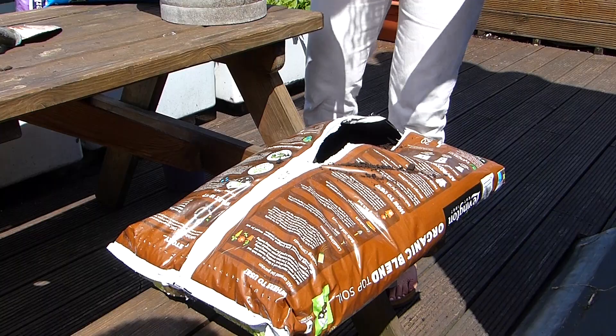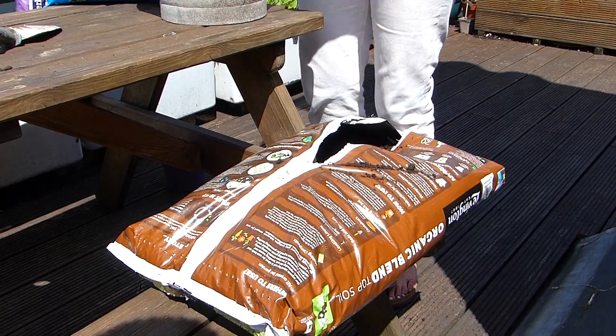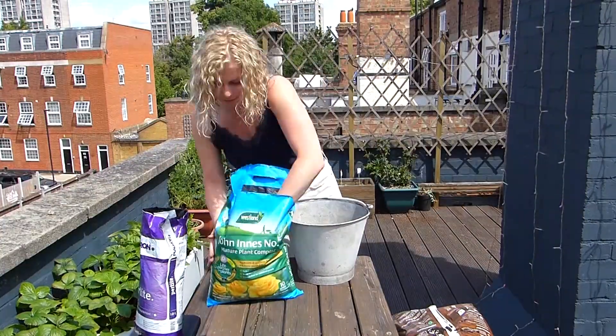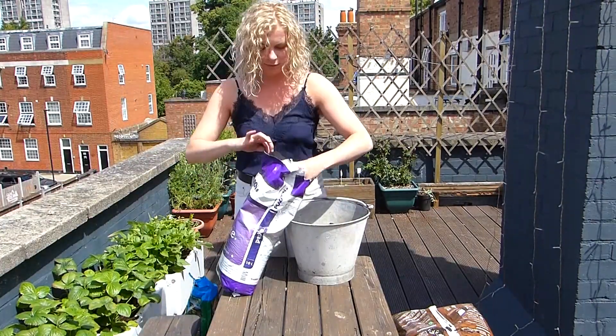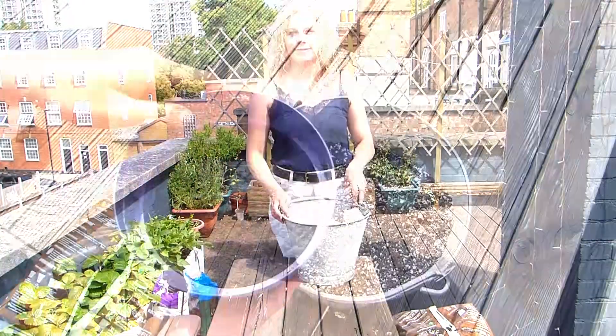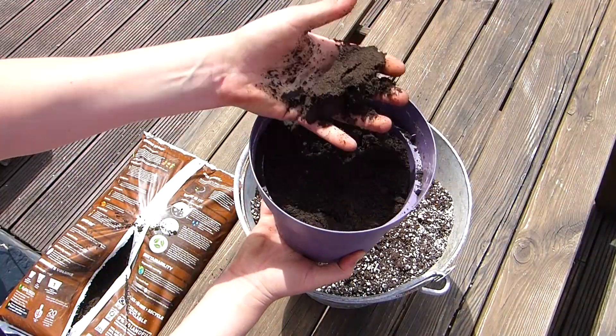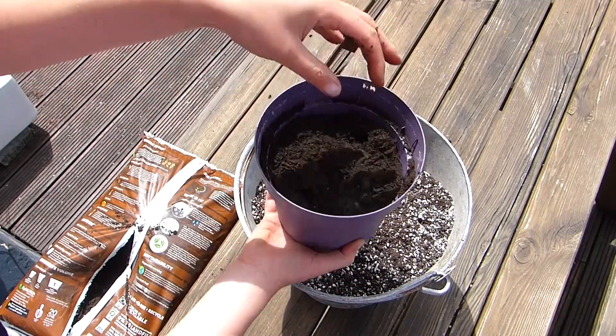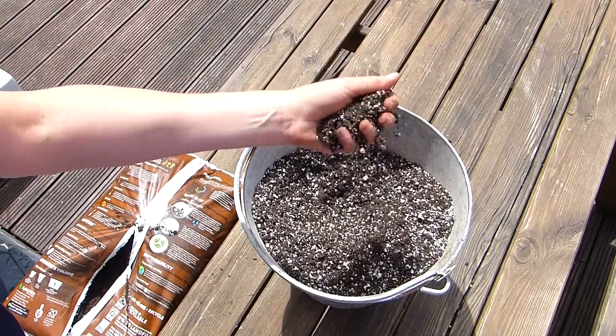This is how not to open a bag of soil — but anyway. You'll want to mix equal parts compost, perlite, and topsoil together in a bucket, and you can make as much as you want ahead of time. This below-average potting mix has been transformed into something amazing that will be great for your plants.